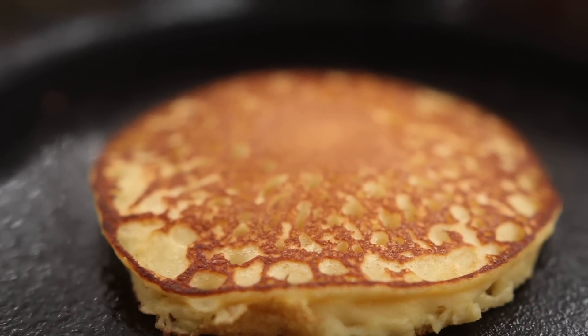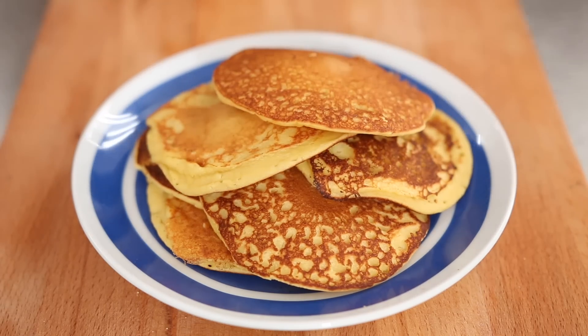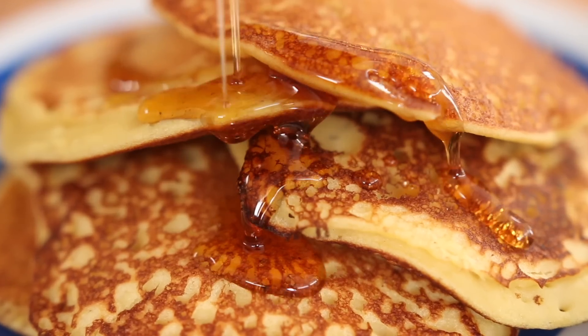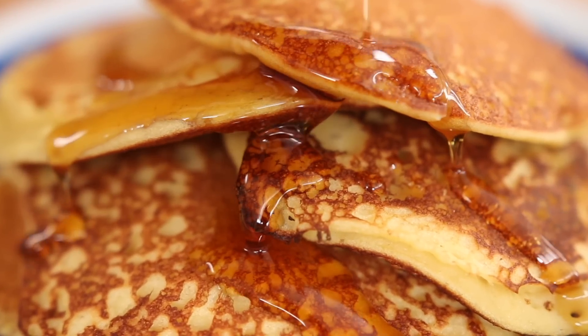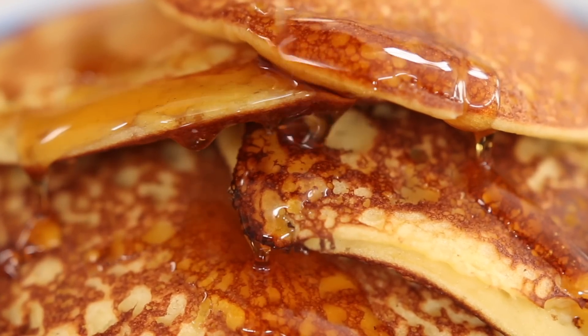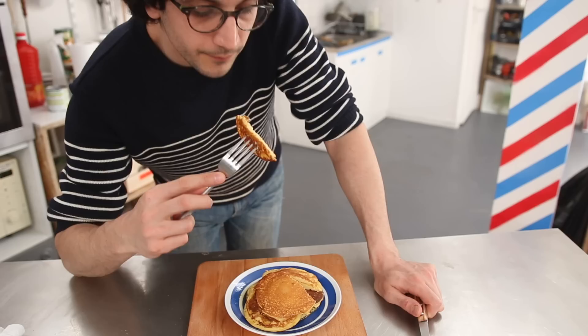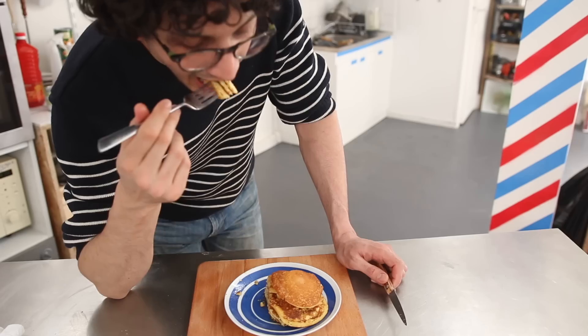Of course, it would match super easily with a savory topping like corn, avocado, or feta cheese, but I went basic and bold — I embraced the chickpea flavor with nothing but maple syrup. Rich, nutty, fluffy, soft, full-bodied, they're just the perfect alternative.